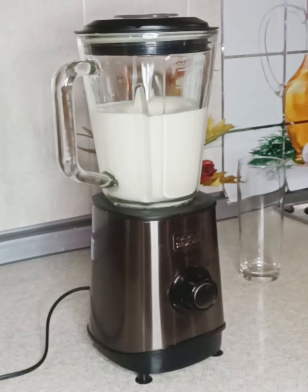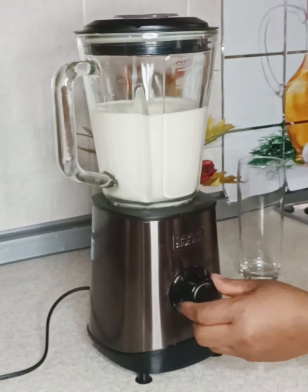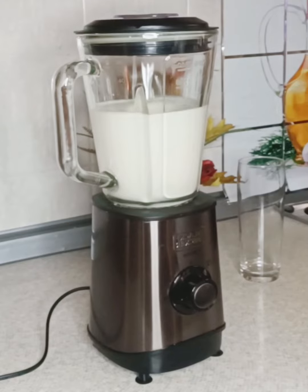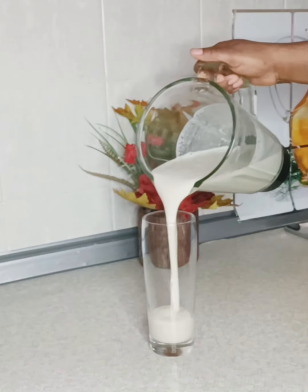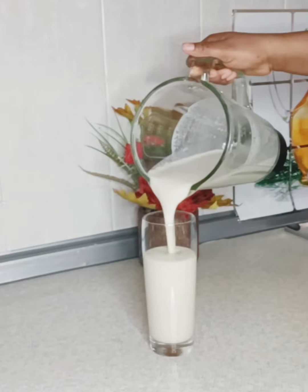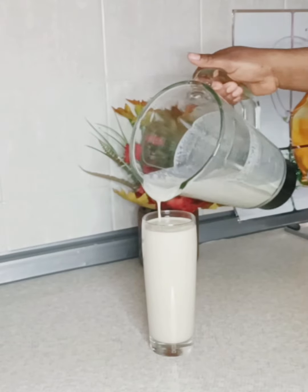After blending, I transfer it into my glass cup. At this point you can go ahead and add honey if you want more sweetening, or if you want to add ice cubes you can also do that.